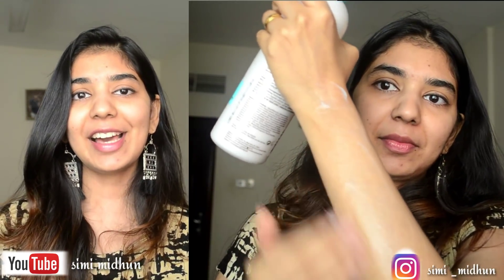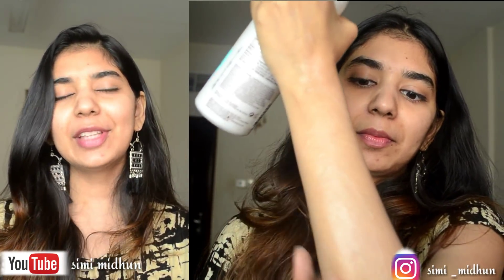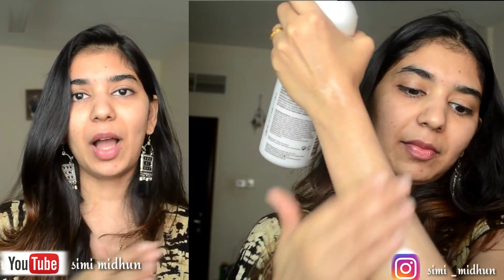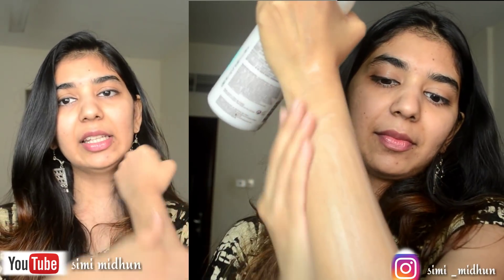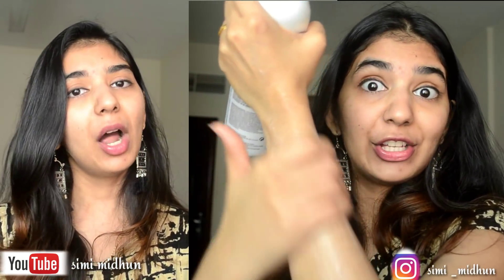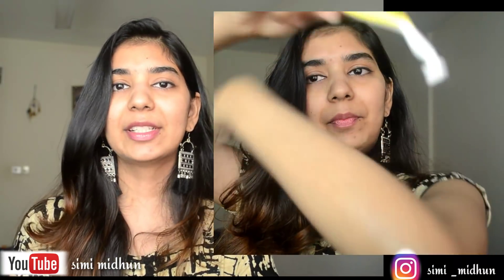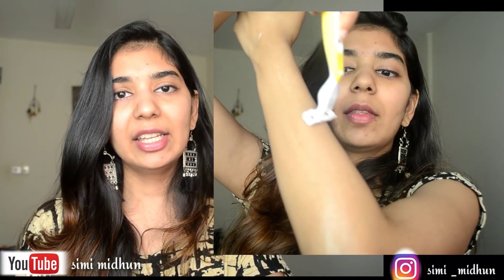I will use conditioner. You use conditioner to make your hair smooth. If you don't want to use strong products, you can use it lightly. You will wash the hair on your skin. If you don't need to be shaved in a certain direction, you can wash in the same direction or the opposite direction. It will be easier to shave your hair with conditioner.